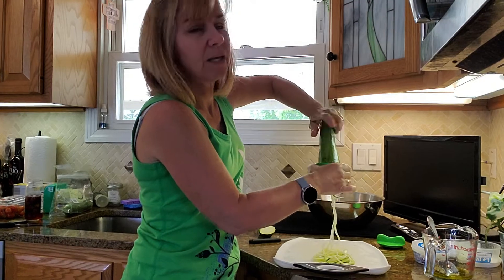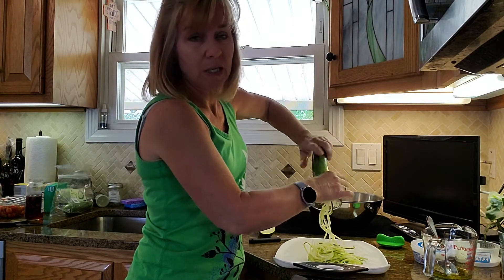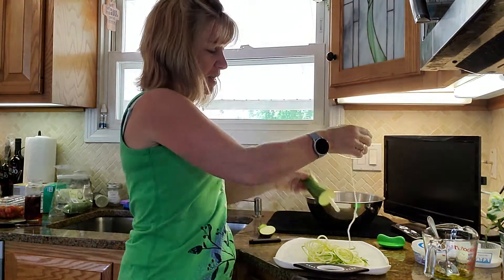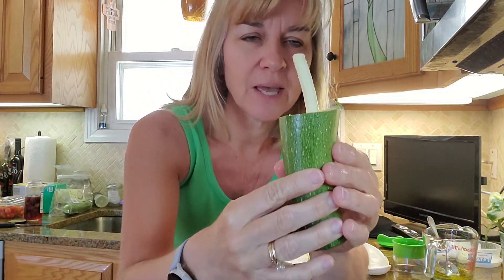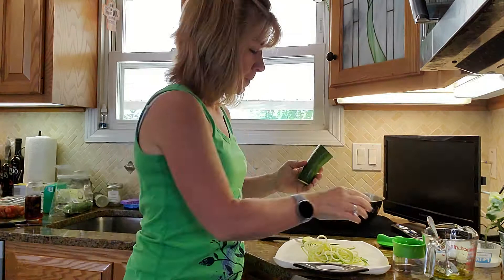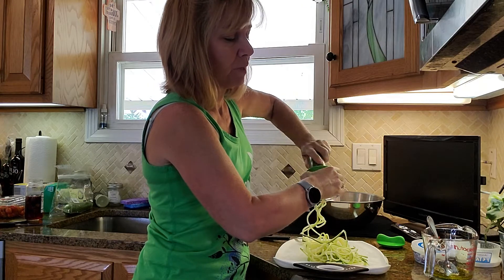You can buy a container of zoodles at a store — I've seen them at Shop Rite and possibly BJ's — but I bought these zucchini at Aldi. I did about half of it, so I'm pulling it out. You can see the core. Now I cut that piece off to get it straight again, because it's easier to twist when it's not at an angle, and then I go back in and finish the rest.